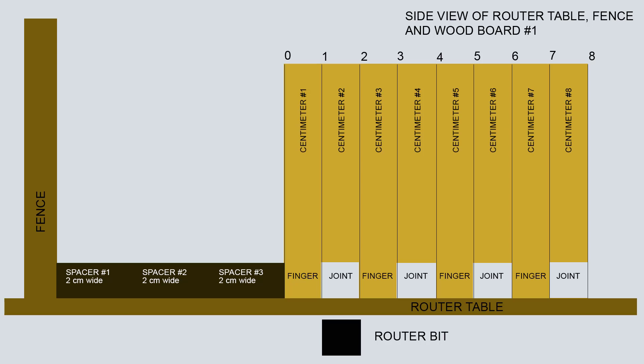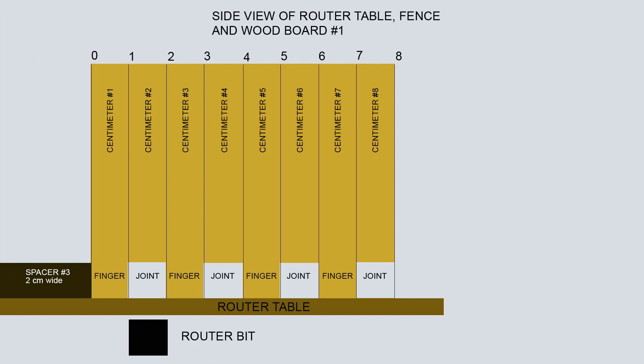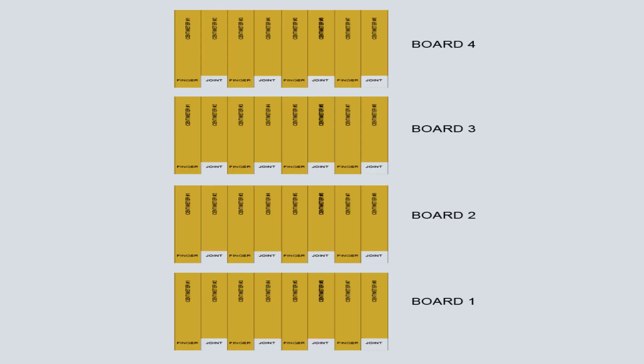You must always ensure that the backing board and the 4 boards remain vertical to the fence. This is important as it makes certain that each joint and each finger have a width of 1 centimeter. During each cut the 4 boards must be tightly located behind one another. Following this placement, 4 identical fingers and 4 identical joints will be cut on each board. We have now reached the point of having completed the cuts at the base of our boards. The diagram above shows the 4 boards and the joints and fingers we created. Now we shall rotate, or flip vertically, our boards 180 degrees so that the joints and fingers already cut are at the upper parts or tops of the boards.